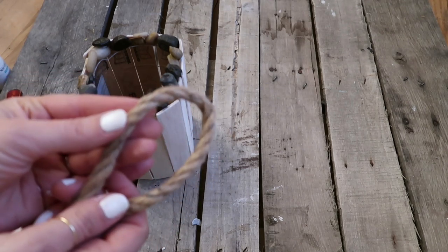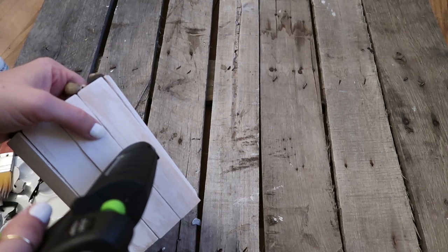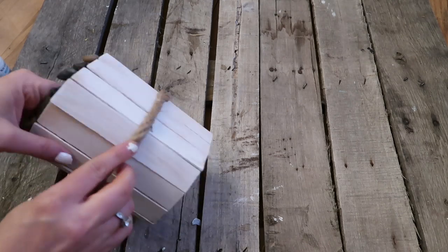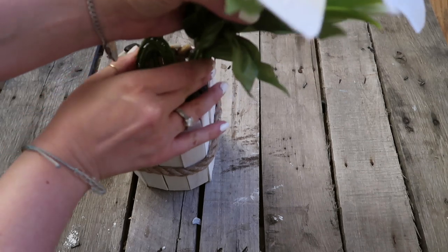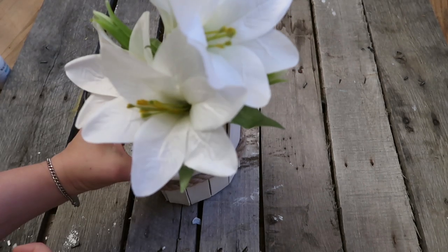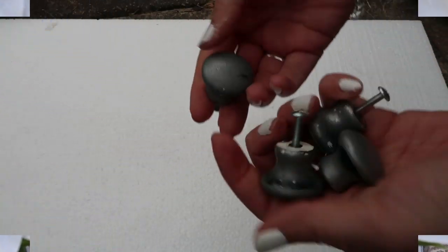I'm also going to add a little farmhouse nautical touch to it with this rope. You don't have to do this or you can wrap it with something else — whatever fits your style. This would be perfect for real flowers but I didn't have any, so this is what I'm using.